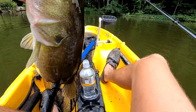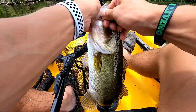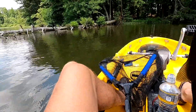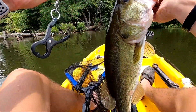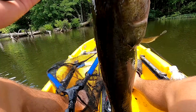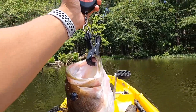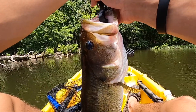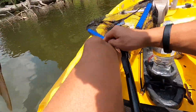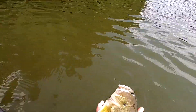Not a giant, but yes sir — summer fishing! Let's get it on the scale. That's definitely around 3.2. Not as fat as the first one but longer for sure. 2.7 — smaller than the first one. We'll let mama bass go.